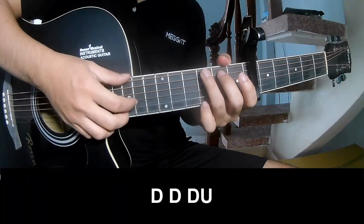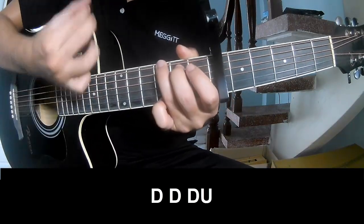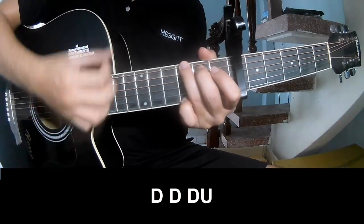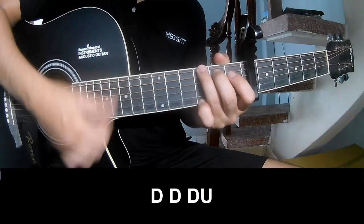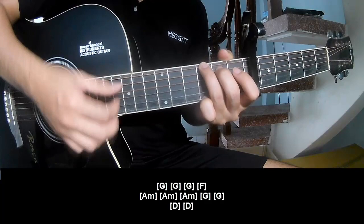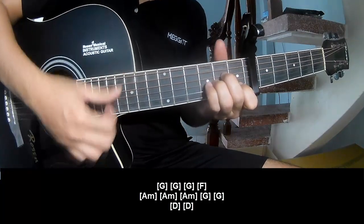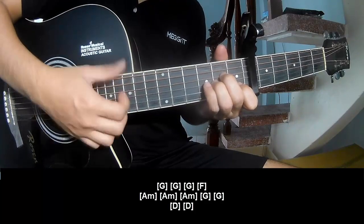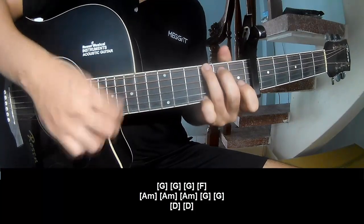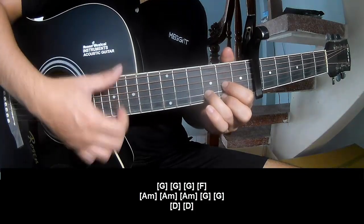First to play — and to play along: G, G, G, then F, Am, Am, Am, G, G, D, A, D.